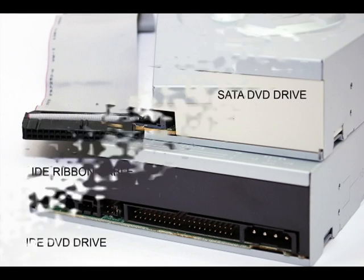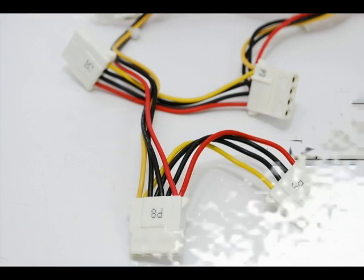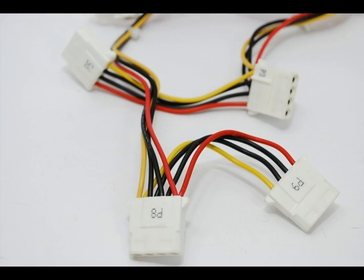By installing your new adapter, you will be able to use your existing cable connections, including the flat IDE ribbon cable and standard 4-pin Molex connector to connect your new SATA drive.